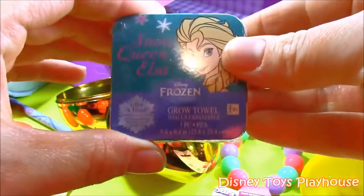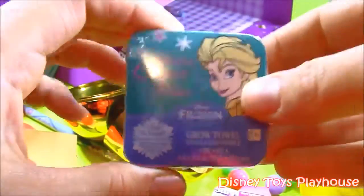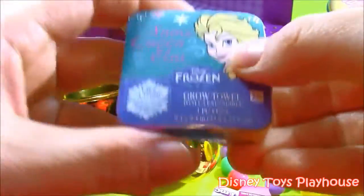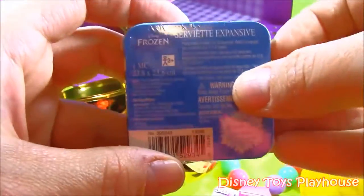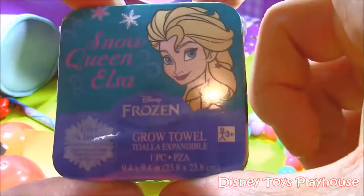And this is one of those grow towels — a Snow Queen Elsa grow towel. Basically what you do is drop it into a little cup of water, and this little block expands to a really big washcloth. You can have it when you take a bath or keep it by the sink when you wash your face at night. This little thing is going to grow to be like a full-size little towel. Snow Queen Elsa.